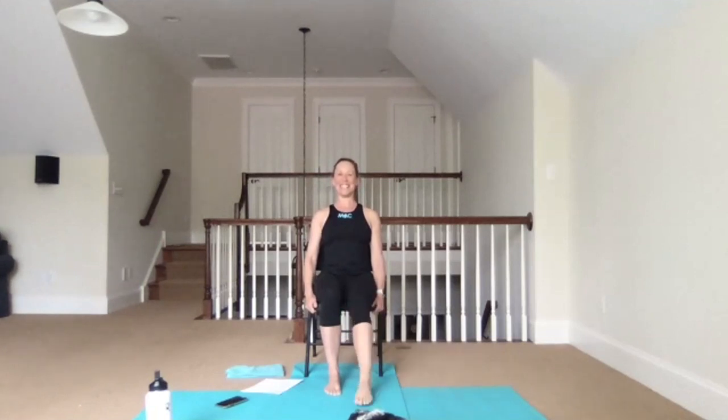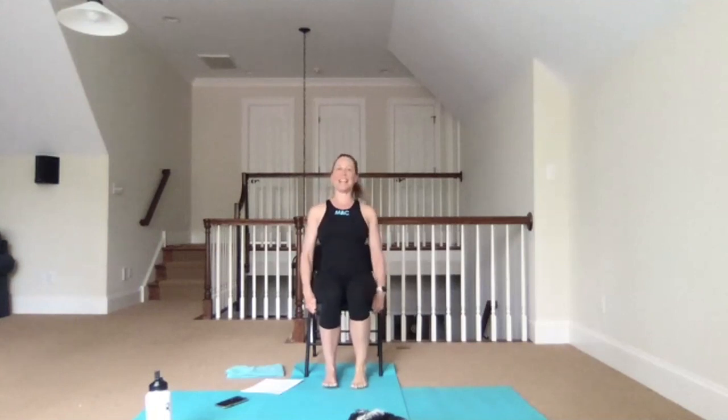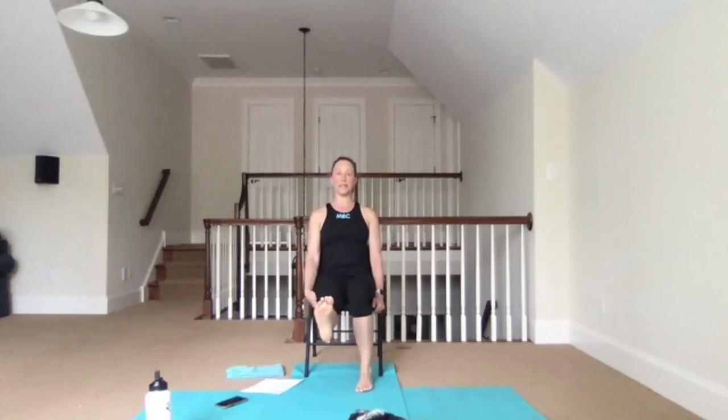Now let's bring that down and do it on the other side. Anchor first with the leg — maybe you're low, maybe a little bit higher. You may sit back in your chair for some support. Remember, yoga is a practice. It's not a destination, it's not an end game — it's a practice.